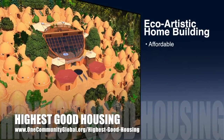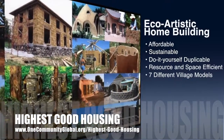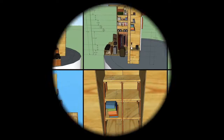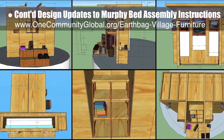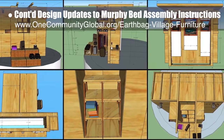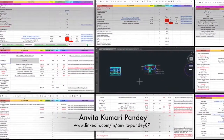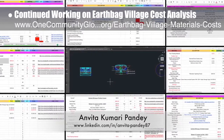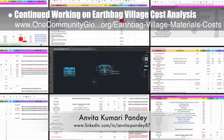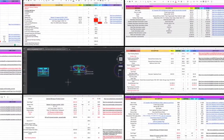One Community's approach to highest good housing is eco-artistic home building that is affordable, sustainable, do-it-yourself duplicable, resource and space efficient, and consists of seven different sustainably constructed village models. This week, the core team continued design updates to the open source Murphy bed furniture assembly instructions, creating detailed SketchUp measurement graphics showing the Murphy bed from all sides so we can recreate it in AutoCAD. Anvita Kumari Pandey, civil engineer, completed her 25th week volunteering, continuing cost analysis of the tropical atrium, vermiculture toilet, net zero bathroom, and communal showers — preparing initial material lists, making AutoCAD updates, and adding material quantities.